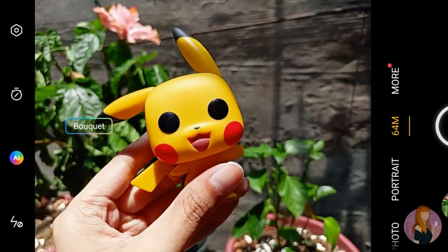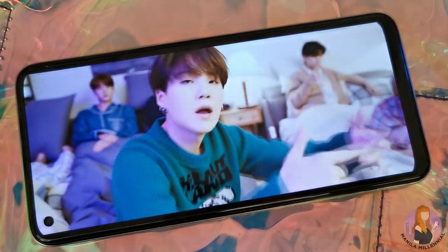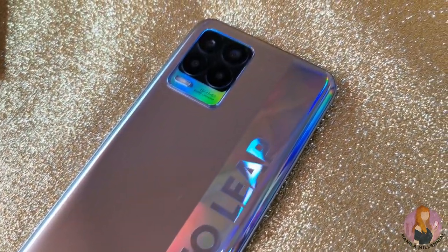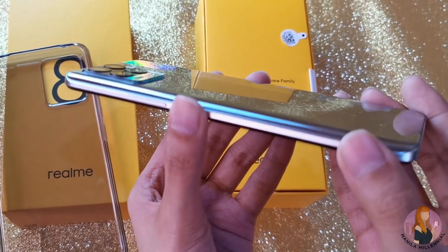My favorite features are the 6.4-inch Super AMOLED full screen which helps me enjoy the videos I'm watching, the 64MP AI quad camera for superb photos and videos, and its super slim and light build. The Realme 8 does not have 5G yet, but honestly, I don't think we need that at the moment given the limited 5G sites here in the country. According to Realme representatives, they are ready to give that once the market is ready.